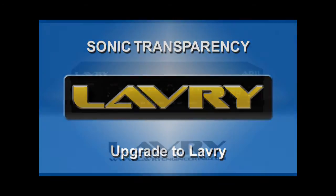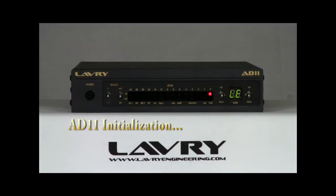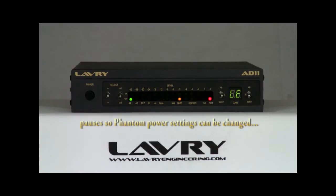This is a short demonstration of the LaVry AD11 analog-to-digital converter. The AD11 is the newest member of the LaVry Black Series, which consists of stereo units with features oriented towards smaller and mid-sized studios.